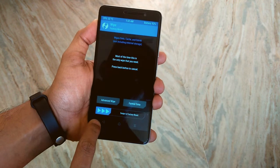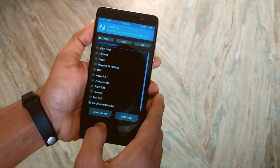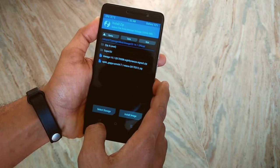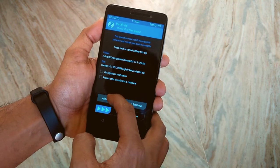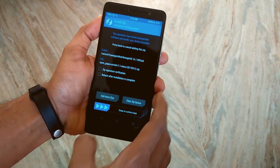Once done, go back, go back, and hit Install. Install the files we downloaded earlier — the ROM file and the GApps file, that's it. Now just swipe to confirm flash and wait for the time being.